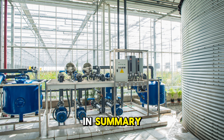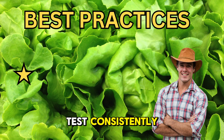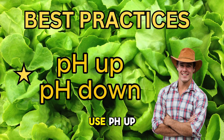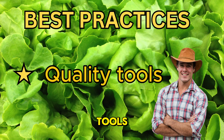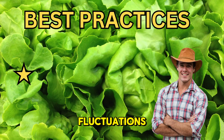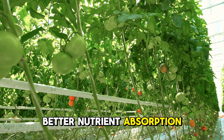In summary, here are the best practices for pH management in hydroponics. Monitor daily using a reliable pH meter and test consistently. Maintain pH between 5.5 and 6.5 — know your crop's preferences and stick to this range. Adjust gradually using pH up or down products in small amounts. Log your readings to spot trends and prevent future issues. Invest in quality tools, calibrate your pH meter regularly, and use clean water to avoid fluctuations. When you get pH right, you're setting the stage for healthier plants, better nutrient absorption and higher yields.